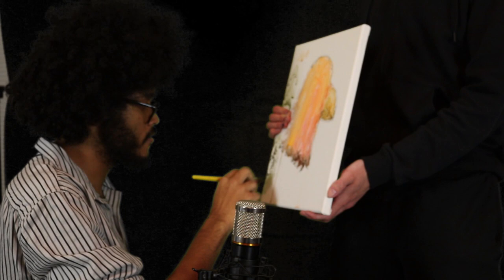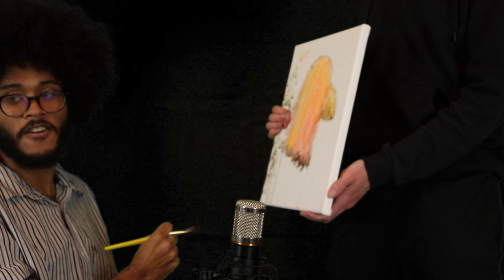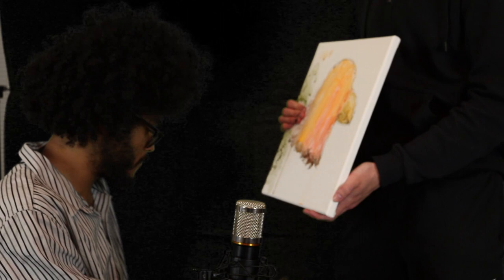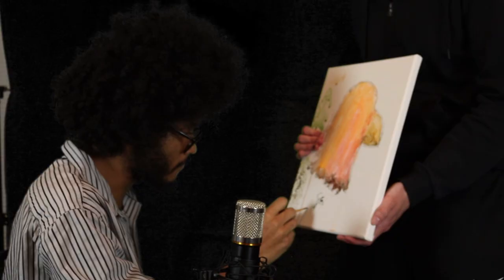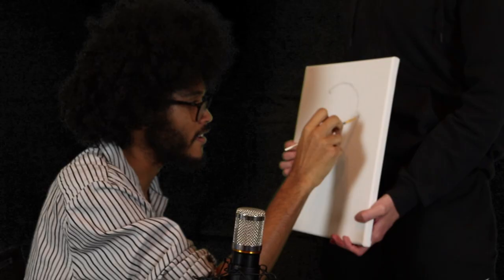I don't know about you, but I think this is the most beautiful painting that I have ever done. Let's take a moment to appreciate the art here. Beautiful. So beautiful. Last thing we need to do is give a nice little signature at the bottom. Perfect. And finished. You know, that's the best place to start. It's the most sensitive part. I can't do this.